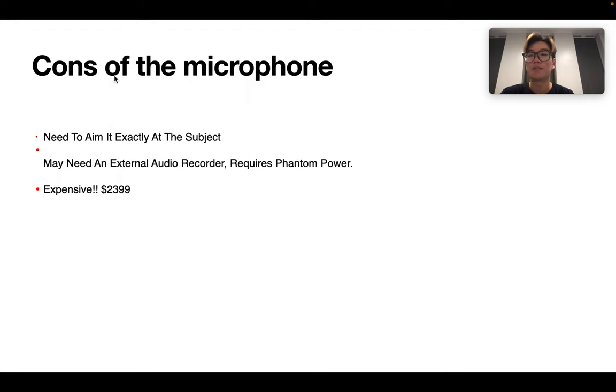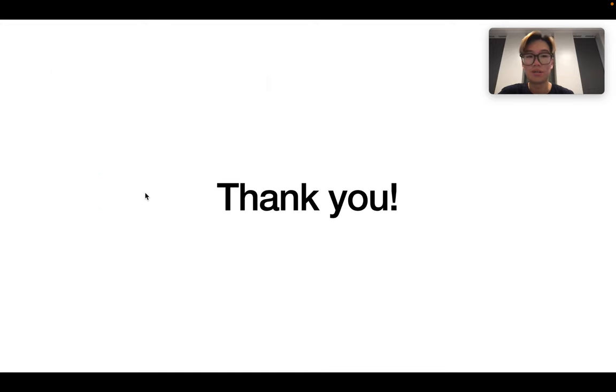There are also some cons. The first one is that it needs to aim directly at the subject, so it can be more complicated to use. It may also need an external audio recorder. It requires phantom power to drive, and it is very expensive — over $2,000, which is not a small amount. So that's all. Thank you very much.